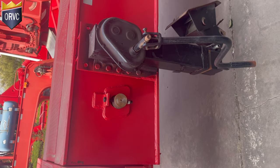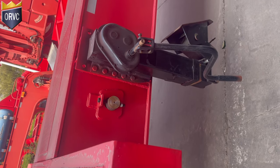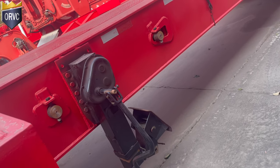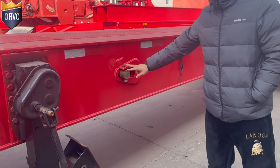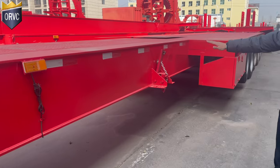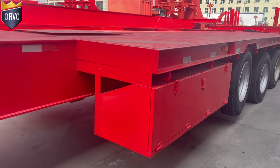So when you don't use the extendable deck, you just lock it. And this is the second jack. There is also the king pin to lock it, to give double lock. Here is the extendable loading deck — according to our country's law, it shouldn't be too long.